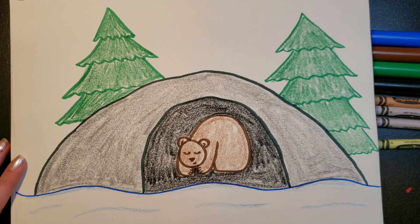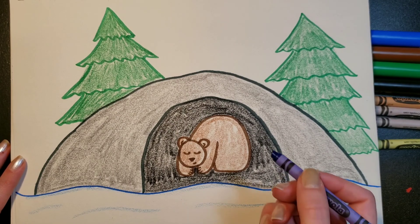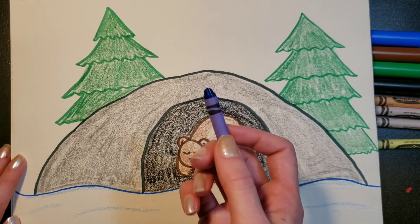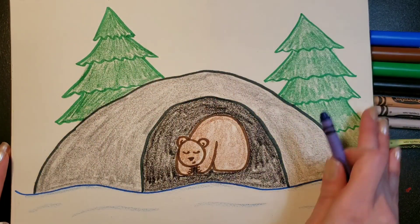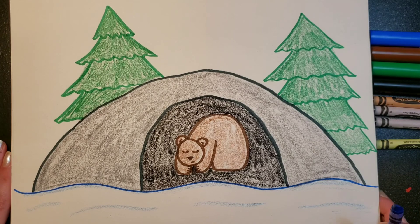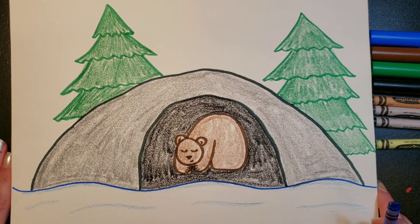You can also take your blue crayon and color the sky all around, and you can add a sun — but I'm going to stop the video here. Just take a look at the cute sleepy bear hibernating in his cave. Thanks for drawing with me!